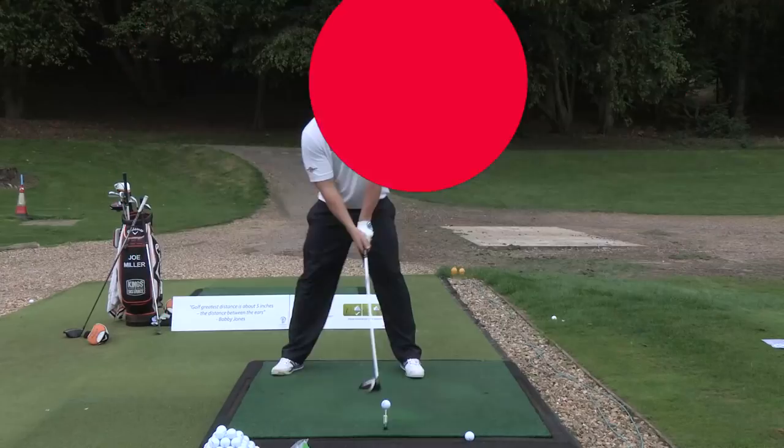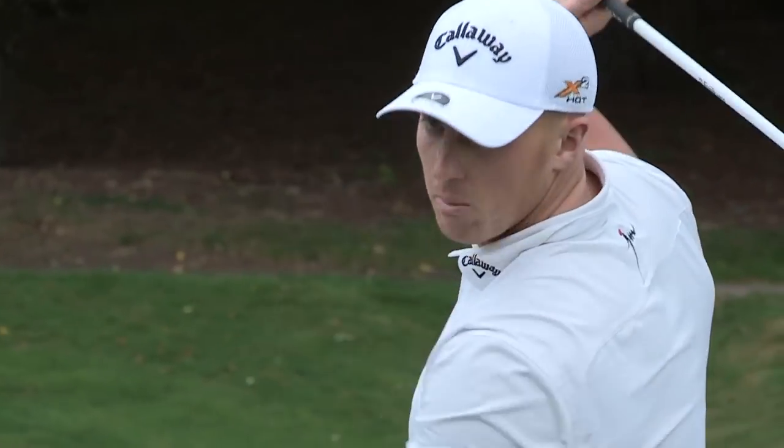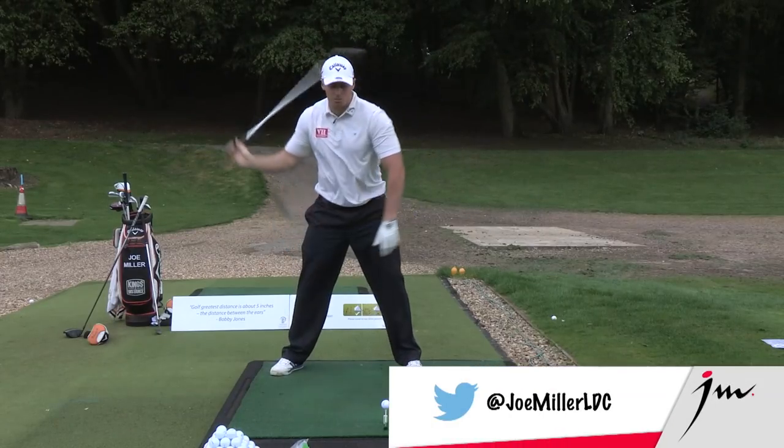Okay, tip number two: we've got to have a full backswing. We want to finish that turn. We want to see that club coming behind us as far down as possible, increasing that shoulder turn for maximum speed.